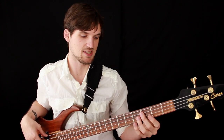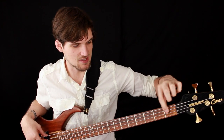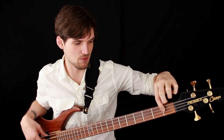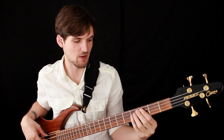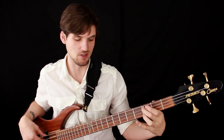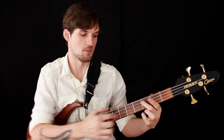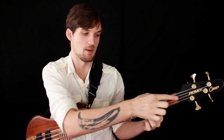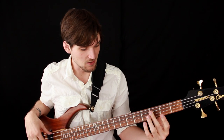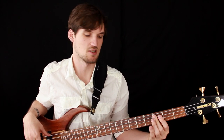Say I want to play a C on the third fret of the A string — I would count up: first fret, second fret, third fret. Look at the fret wire at the end of the fret, the end closest to the pickups. That's going to be where the note actually comes from — that fret wire, not the one at the back closer to the nut, because it's all about what's coming into these pickups. So aim right behind that fret wire with your finger.